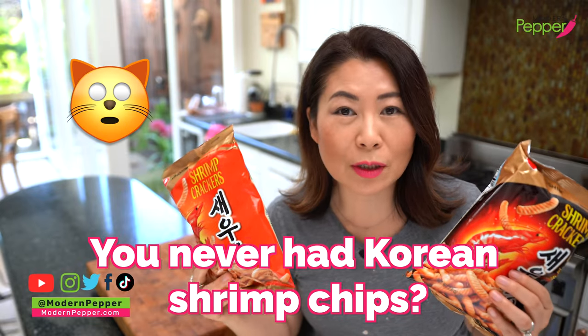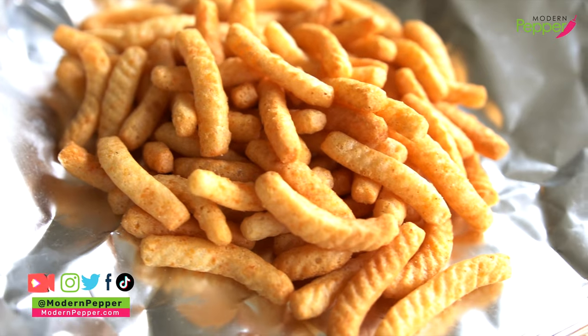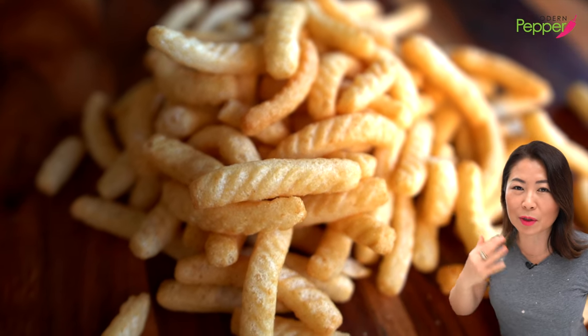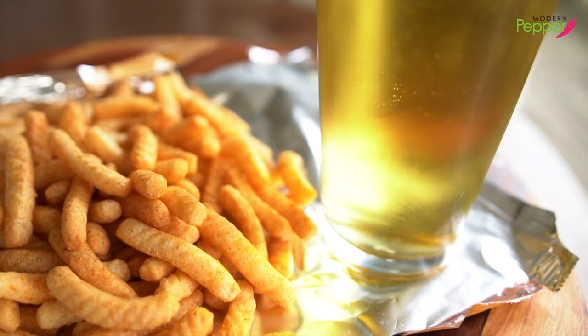You've never had Korean shrimp chips before? Well, don't miss out because once it hits the lips, you will not be able to stop. Crunchy and airy — I just feel like I need to go have more. It just disappeared in my mouth so fast. Don't tell the others. But I'm going to share a beer hack using Korean shrimp chips. And why am I whispering? I don't know.